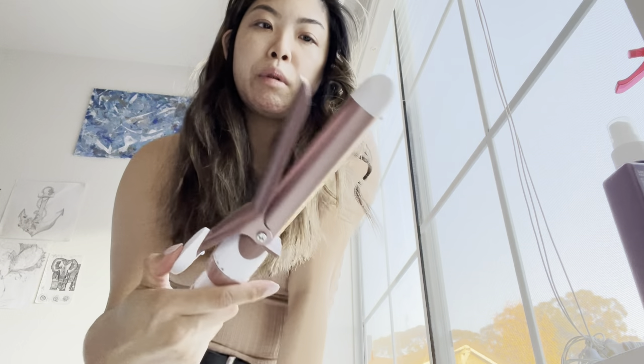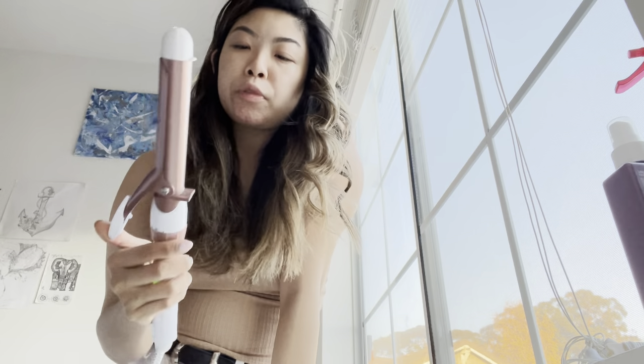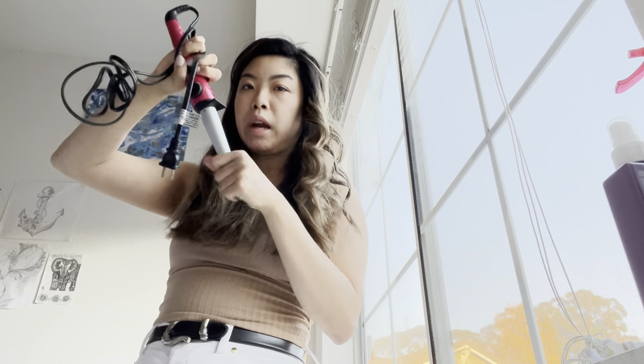It's actually harder to curl your hair with a traditional clamp-type curling iron because your hands have to get used to the dexterity. What was really simple to learn was a wand, because all you do is wrap — and it usually comes with one glove so you can hold the barrel safely.